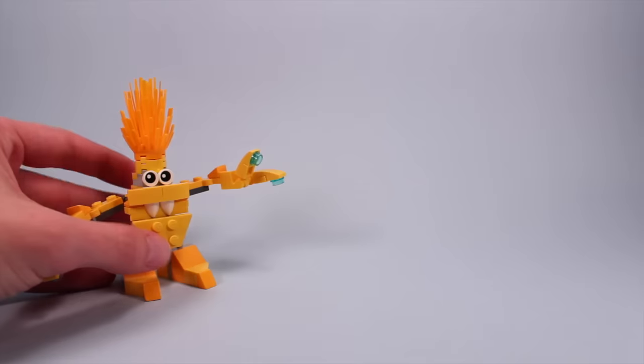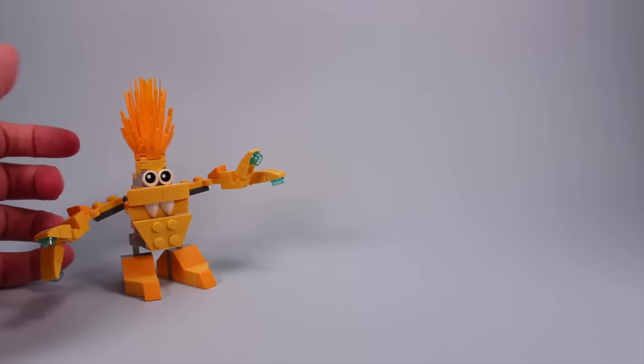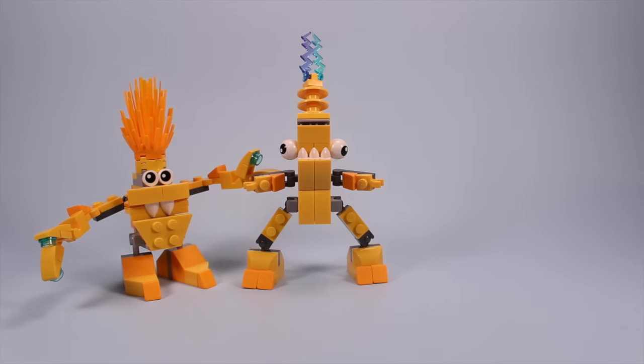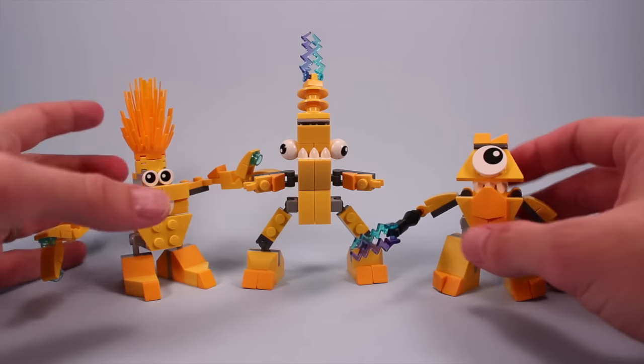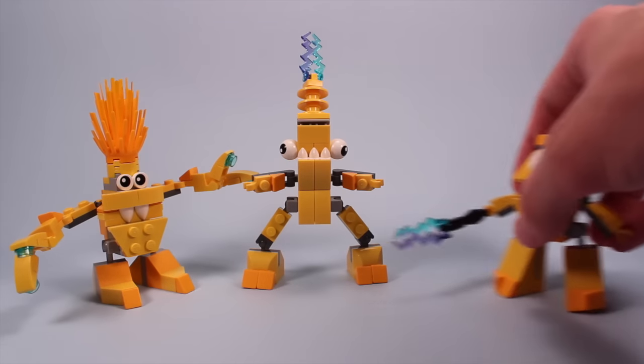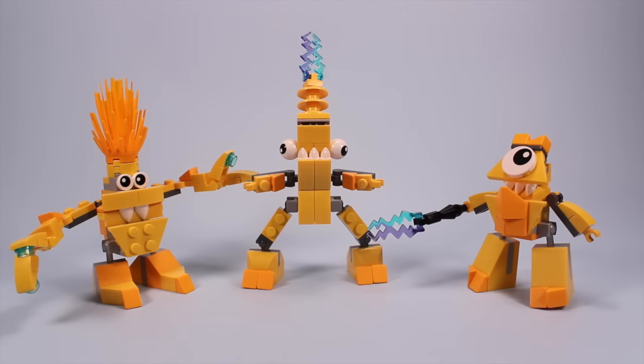Pretty funny guy. So when you put them all together, you've got Belectro, and you've got Zaptor, and you've got good old Teslo all together here. Not a bad little series of toys to be playing with. They're really funny and clever guys.